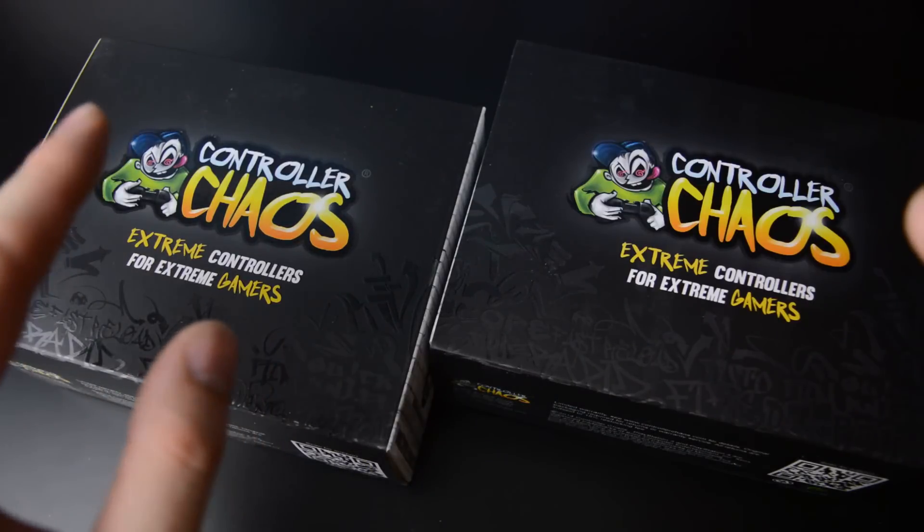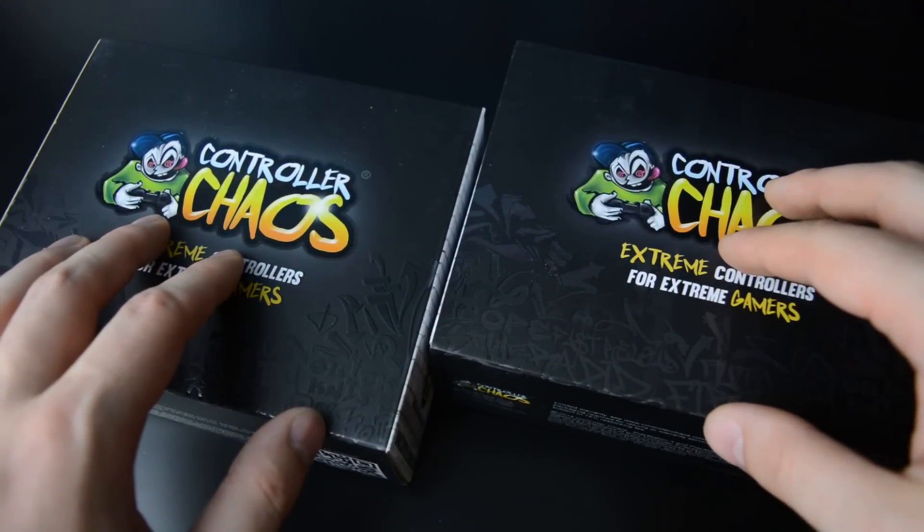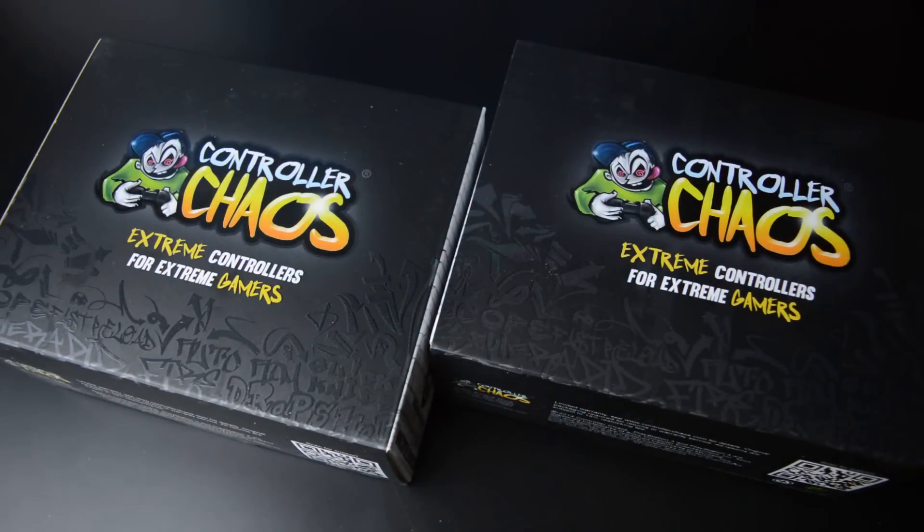I have here an Xbox One controller and an 8-bit NES controller. They also do Xbox 360 and Xbox One, PlayStation 3 and PlayStation 4, and for Nintendo the Wii U Pro controller and GameCube controllers. So pretty wide range of controllers that they can provide.